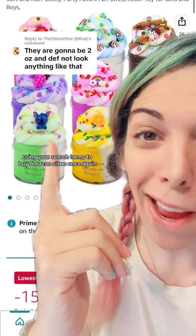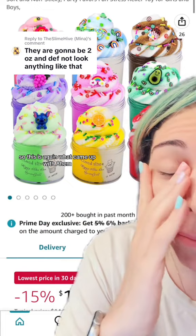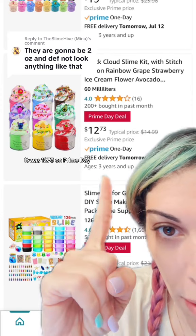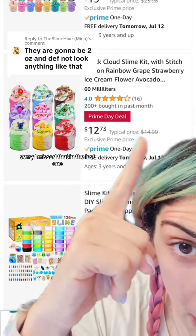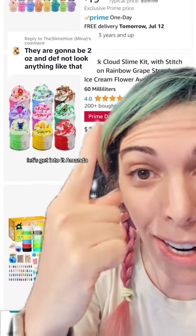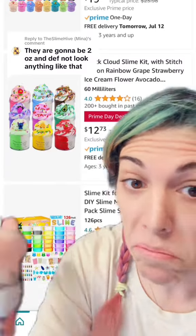Using your search terms to buy Amazon slime once again. What came up was unicorn rainbow space glow slime. It was $12.73 on Prime Day, originally $14.99. It's a nine-pack cloud slime kit. Amanda from Slime High says there will definitely be two ounces and it won't look anything like the listing. Let's find out.